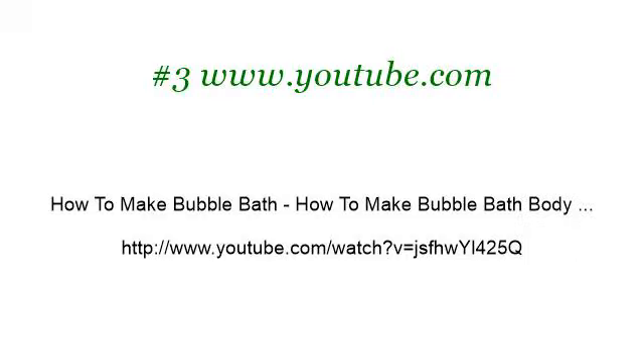If you don't find useful information on the previous sites, see www.youtube.com — the webpage 'How to Make Bubble Bath, How to Make Bubble Bath Body.' Here is the link. I'll see you next time.